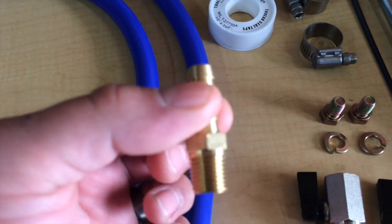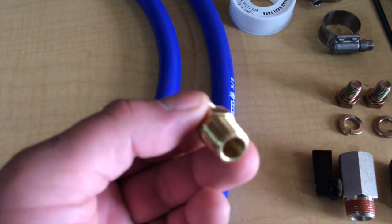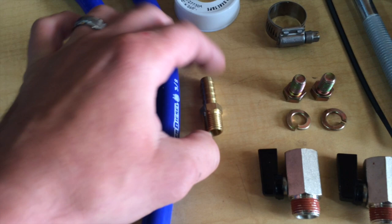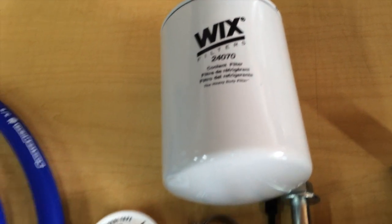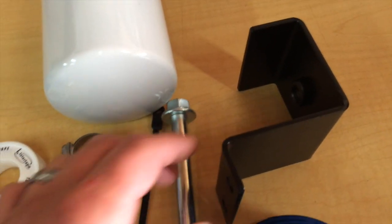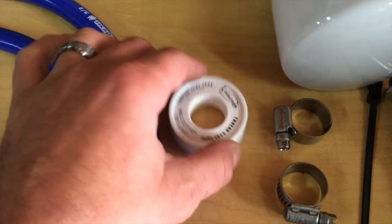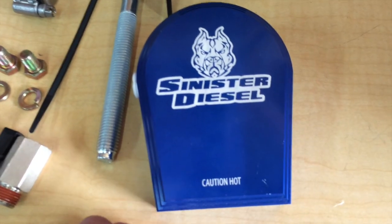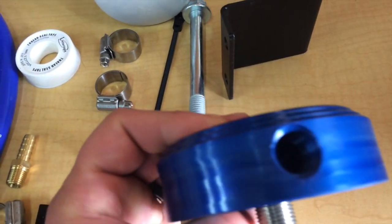I believe this is the wrong fitting though. I was reading somewhere online that they don't send you the right one. I think this pipe thread end is a little too small. But anyway, here's the kit. I opted to go with the Wix filter. The frame rail bolt will bolt the bracket to your frame rail. Got your hose clamps, two shutoffs, and they even throw in a little roll of Teflon tape.